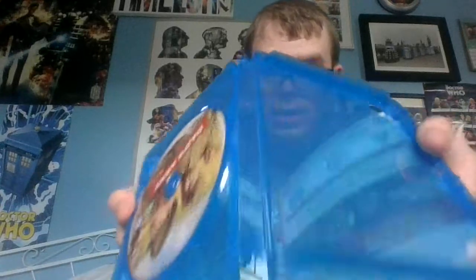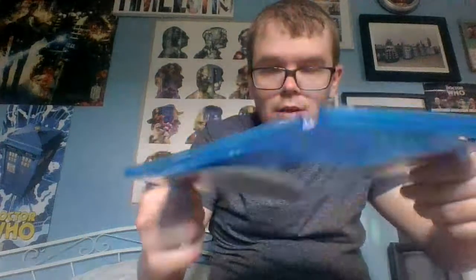If you don't know, this is a double-sided one, so it actually has the old cover on the other side. This is the Blu-ray version cover and this is the normal version. So you can have it either way.